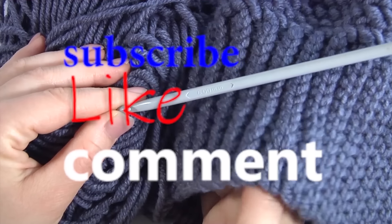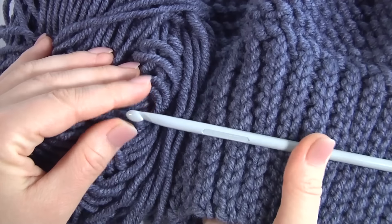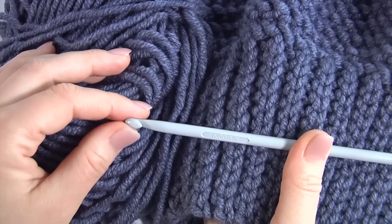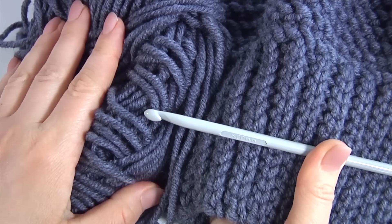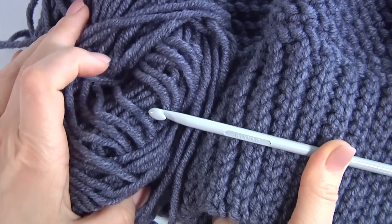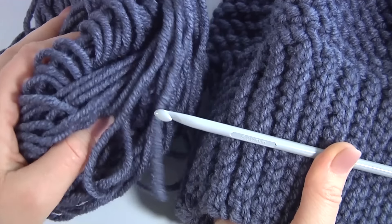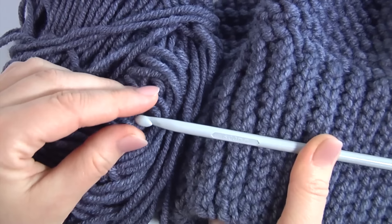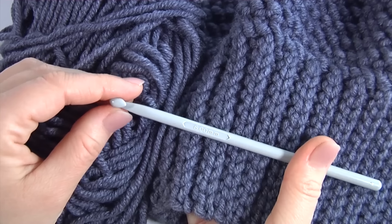Hello everybody, welcome back to my channel. Today you will see how to crochet a warm and stylish hat with two patterns. For this work I will use a 6mm crochet hook and a ball of wool yarn. All additional information about the tools can be found in the description. Please join me — it is going to be a very interesting project. Let's get started!